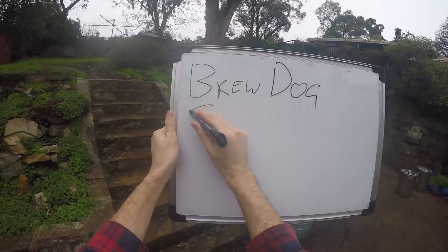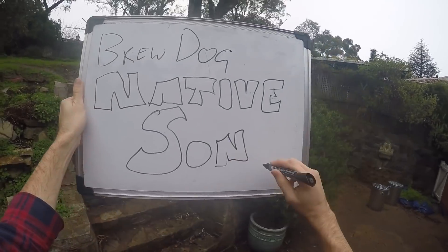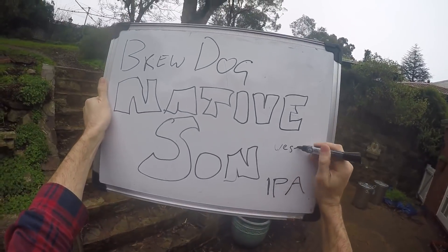Hi everybody, welcome to Fast Home Brew. I came across another BrewDog thing the other day and I thought I'd make it. It's Native Sun IPA and it's a West Coast IPA, whatever that means.